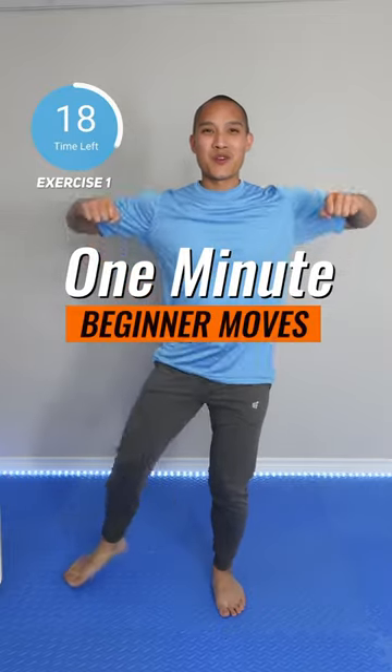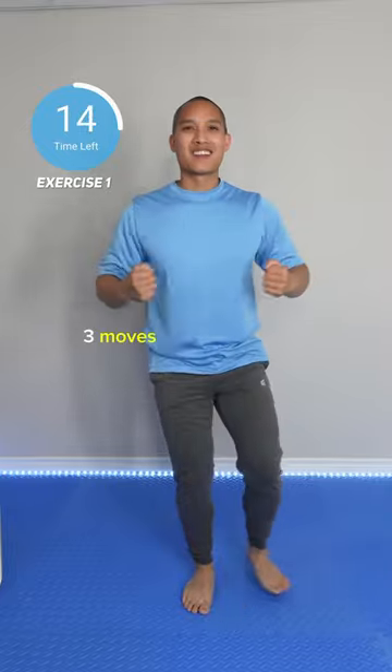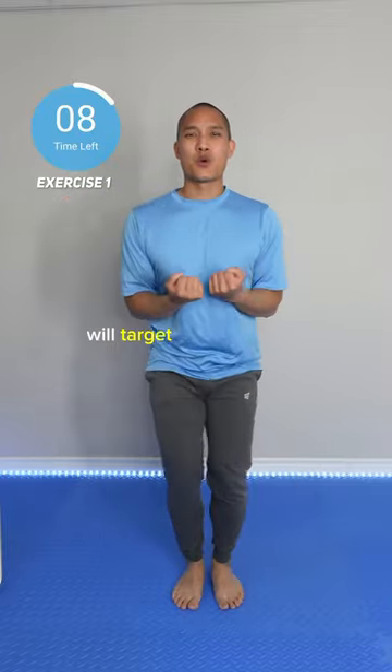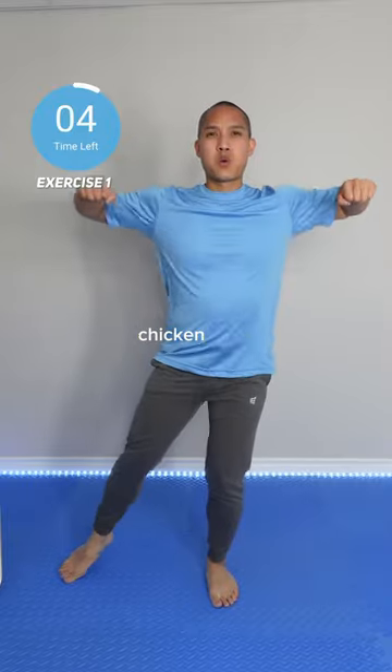Your one minute of movement starts right now. Today we're doing some gentle jacks — three moves, 20 seconds each, follow along with me. Today's short but effective routine will target your shoulders. Starting with this first exercise: chicken jacks.